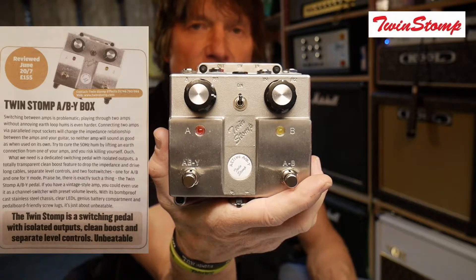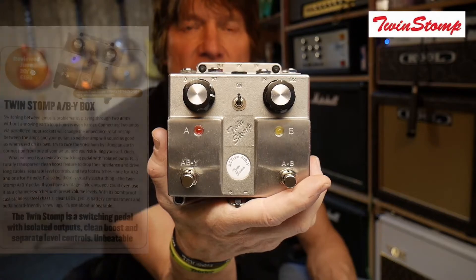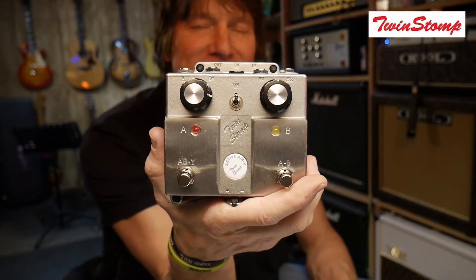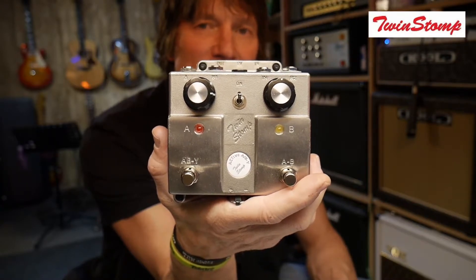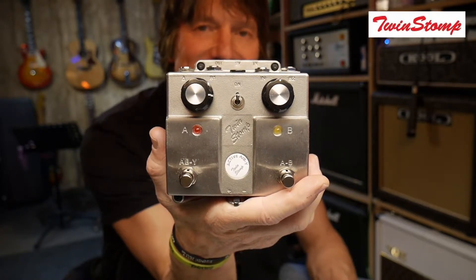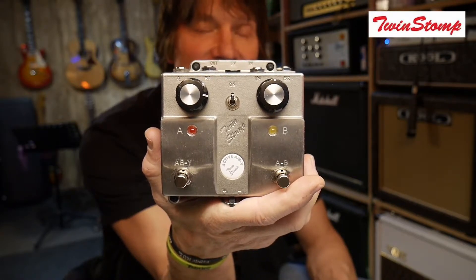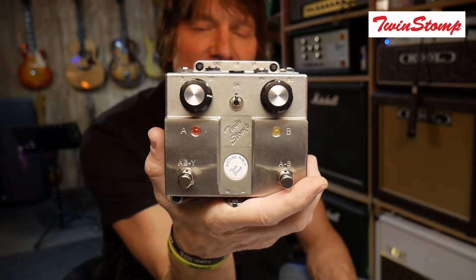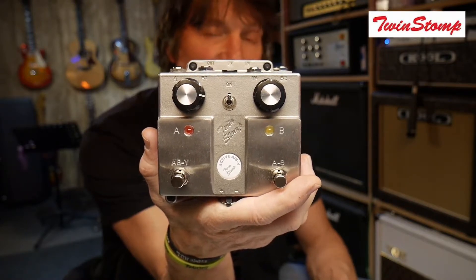Now the clever thing about this pedal is that a lot of ABY switches out there aren't isolated very well and create lots of hum. I've also tried making some of my own ABY switches with disastrous results — they sound terrible. But the guys at Twin Stomp are a little bit sharper than me when it comes to electronics, and they've created a really wonderful pedal. When you switch it, there's no drop in volume at all and also there's no hum. One channel is totally isolated from the other, so you're not going to get any hum.